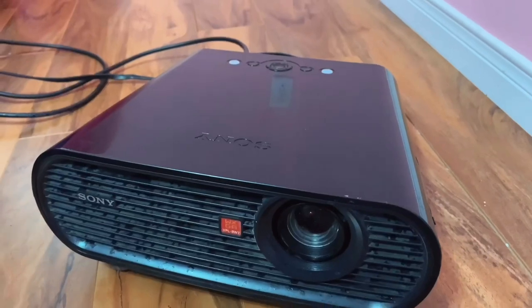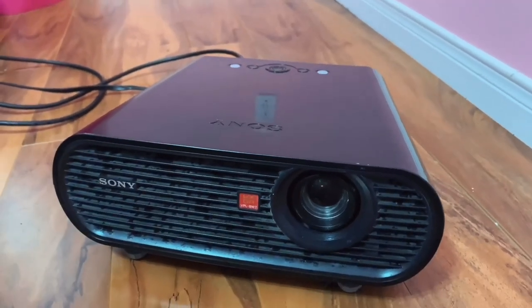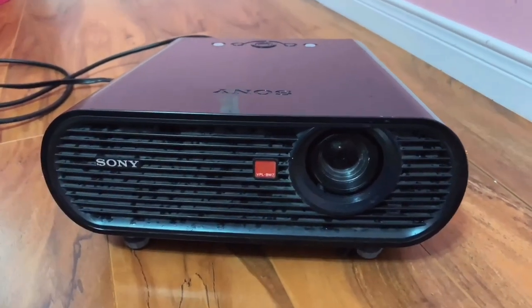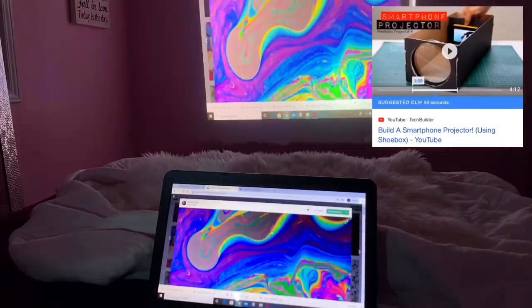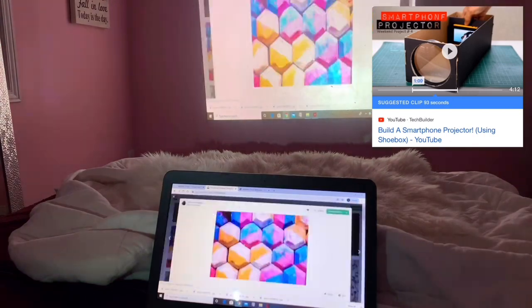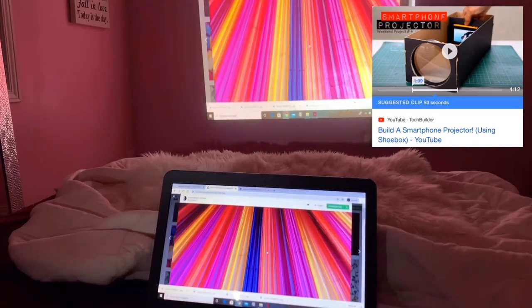Photo shoot number two is a really cool one — I'm using a projector for this shoot. I didn't actually have one so I asked my friend to borrow hers. I also included a clip of a DIY version in case you don't have the money or just don't have a projector at all.